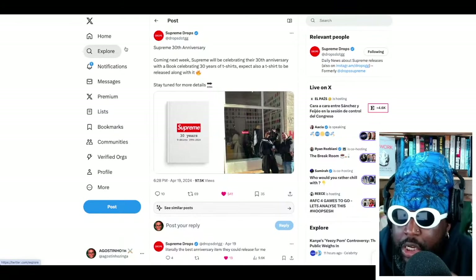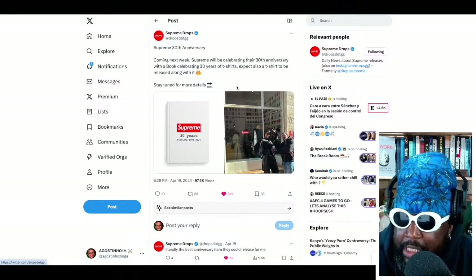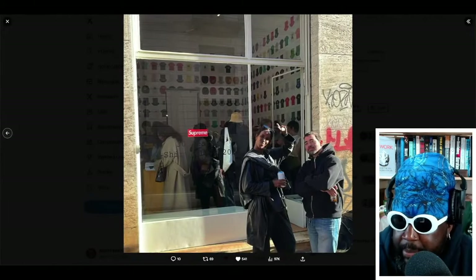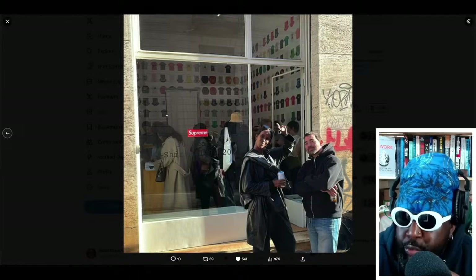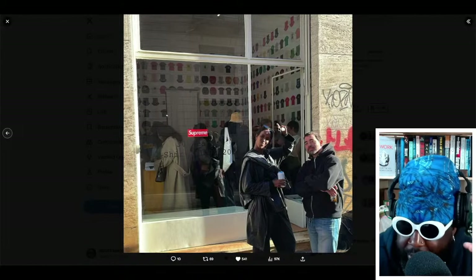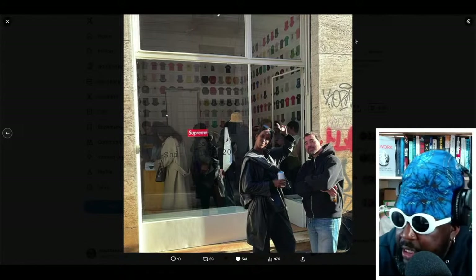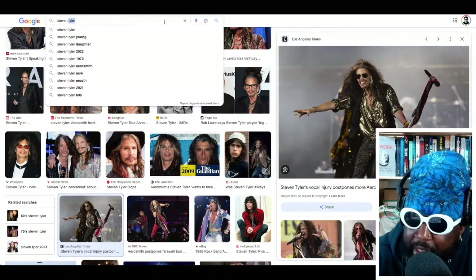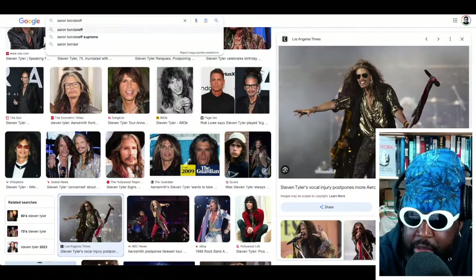Continuing on, Supreme also had a launch for the 30th anniversary book the other day in New York — a little pop-up event. You can see the cover of the book, and they've got pictures from outside the venue. They've covered all the walls with all the t-shirt designs. It kind of reminds me of Aaron Bondaroff — from A New York Thing, also part of the downtown New York scene — who did an exhibition for a book called 'My Life in T-Shirts.'